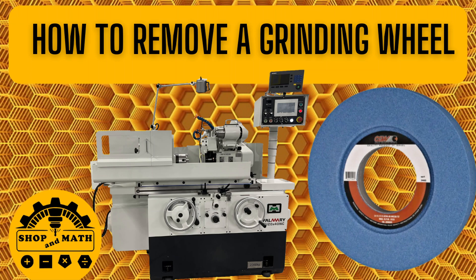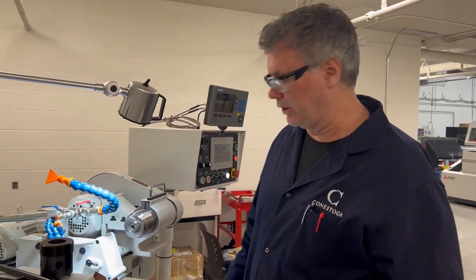How to remove a grinding wheel. On this particular cylindrical grinder, we need to remove the OD grinding wheel so that we can do internal grinding. I'm going to go through the process of removing the OD grinding wheel on this cylindrical grinder.